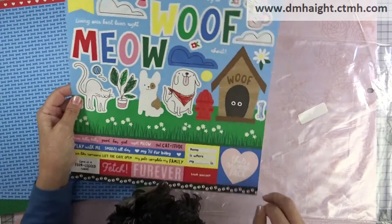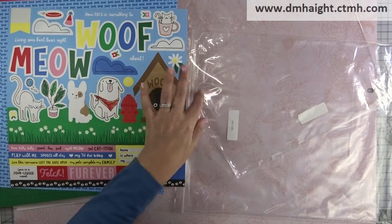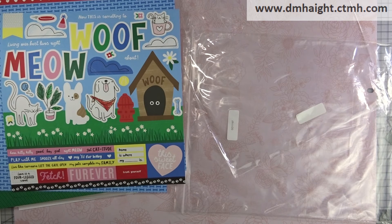So everything's on my website and I will put more information below with links. It's good until the end of December or while supplies last. Thanks for watching and please subscribe. You want to say bye bye? Bye bye.